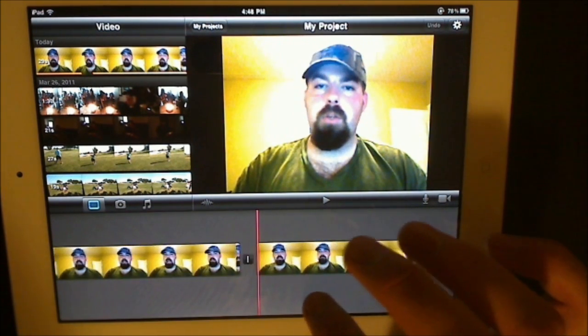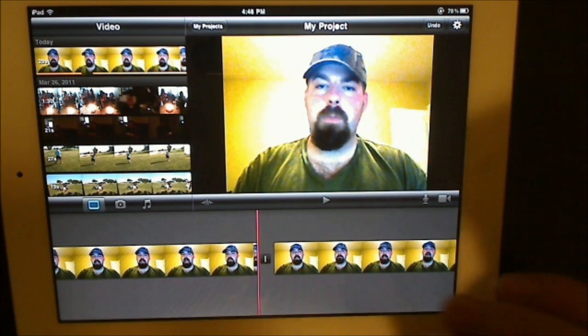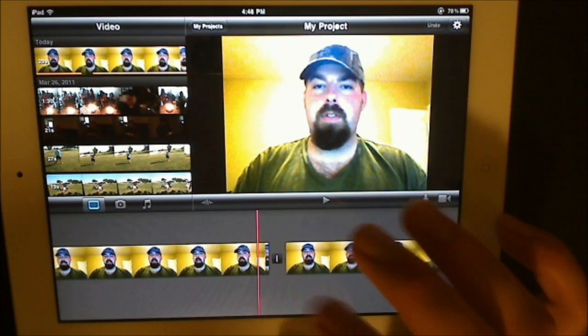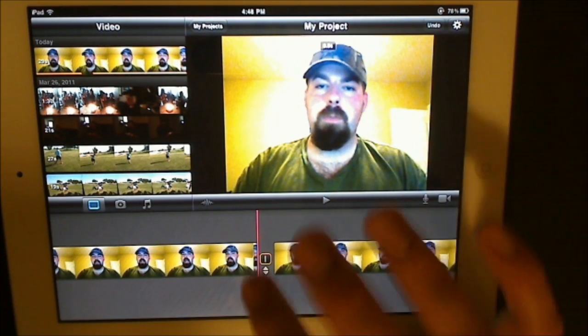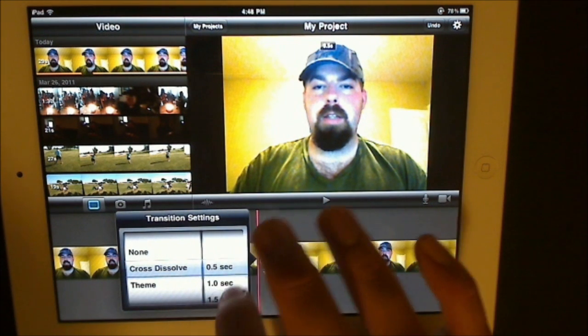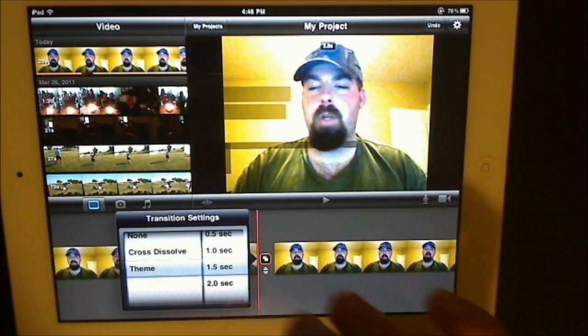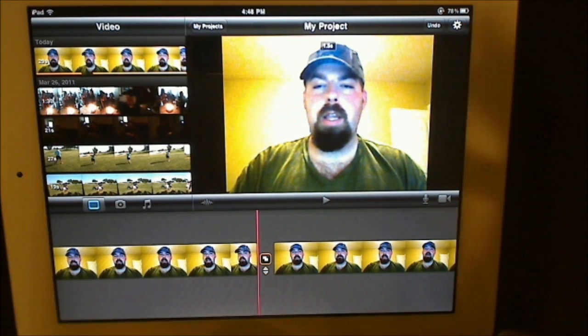Since we have a cut right here, it actually gives you a little transition bar. Anytime you add a new video or do any cuts, it'll come up with a transition bar. Double-click that transition bar and here are all your transitions — you have a cross-dissolve with timing, and you have a theme transition.